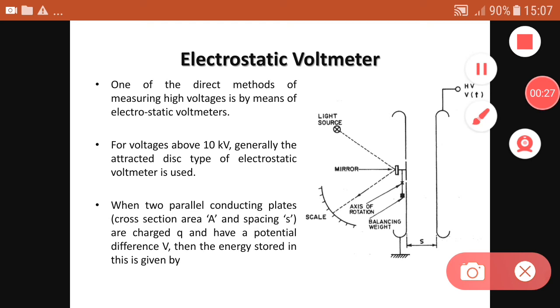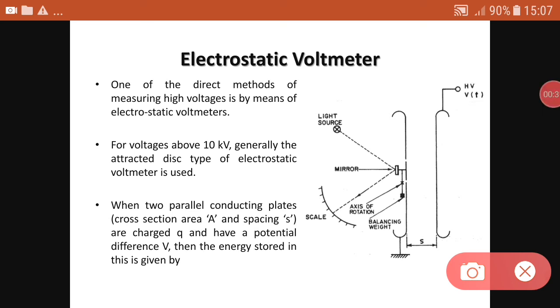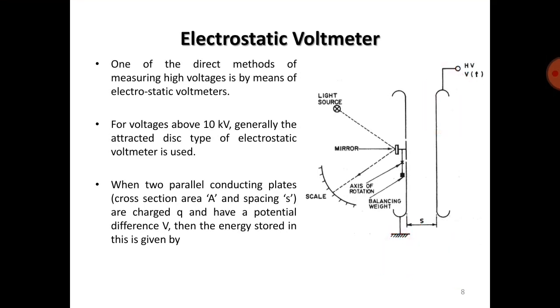In the attracted disk type electrostatic voltmeter, there are two plates: the right-hand side plate is connected to the high voltage terminal, and the left-hand side plate is connected to ground. When two parallel conducting plates have a cross-sectional area A, spacing s, charge q, and a potential difference v between them, the energy stored is given by the following equation.